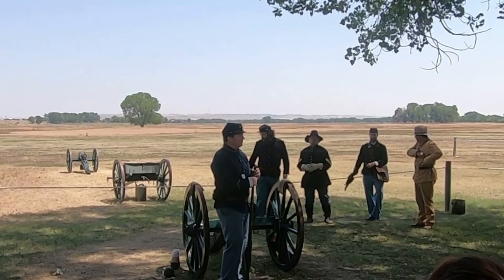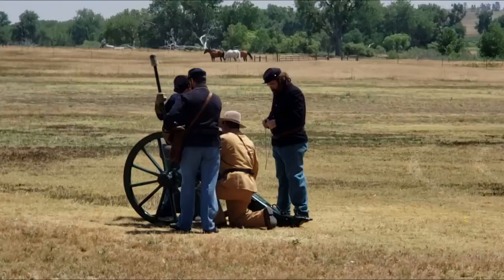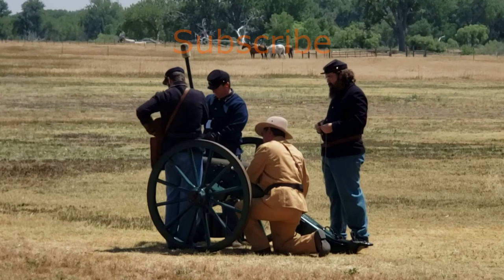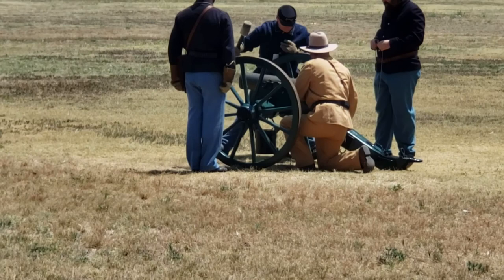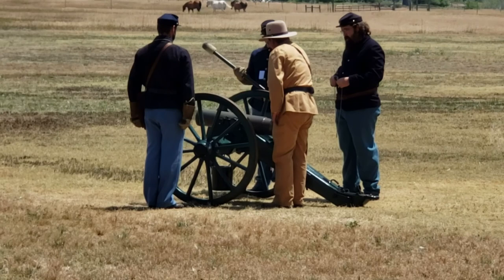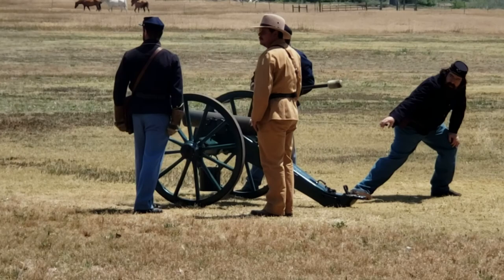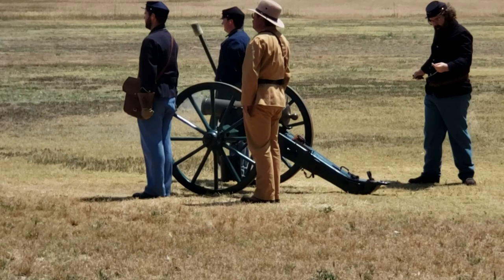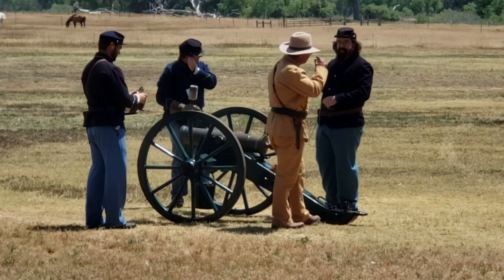If you have any questions afterwards, feel free to ask. If anyone wants to help clean the cannon, we're always looking for volunteers. Thank you for your time. Fire! Secure the vent! Thank you for coming out — we appreciate it. If you have questions, feel free to ask any member of the crew.